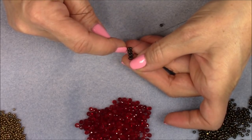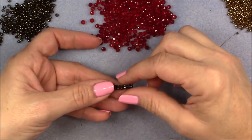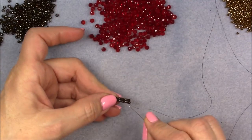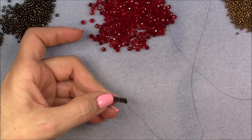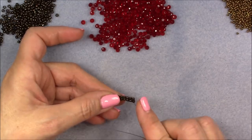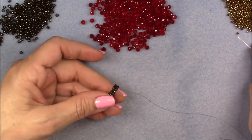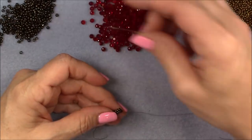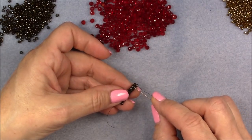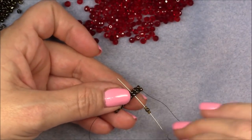I have made nine full sets of two-bead ladder stitch, and I'm coming out of the last set after securing the stitch. Our next step will be to pick up an 11/0 seed bead, an 8/0 seed bead, and an 11/0 seed bead. We are coming out here, going to skip this set and go into the third set on our ladder stitch.